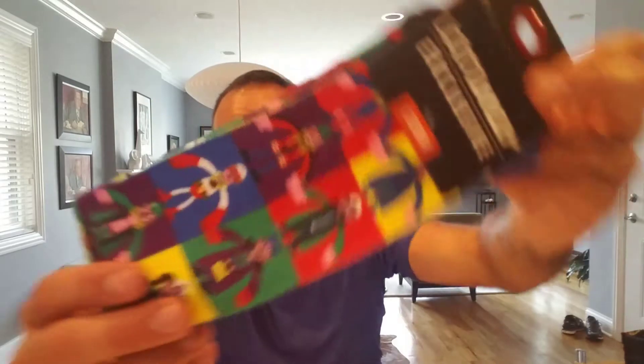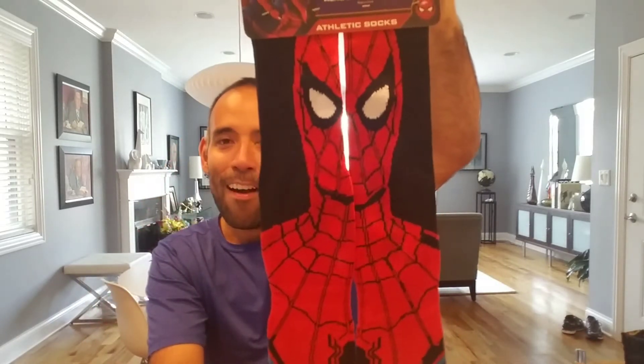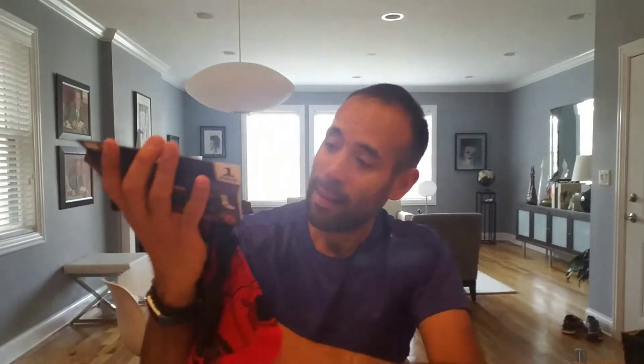These crew socks are the kind of thing you get in Loot Wear — cool, but I can only have so many. The other pair is Spider-Man socks, and these feel different — they're athletic socks. You put them together and look at that! I could be Spider-Man at the gym. These would actually be great for theme races, especially superhero-themed ones, since I do a lot of races.